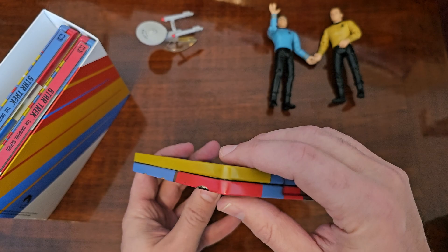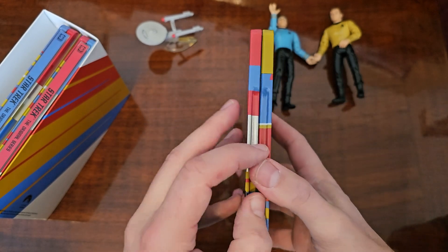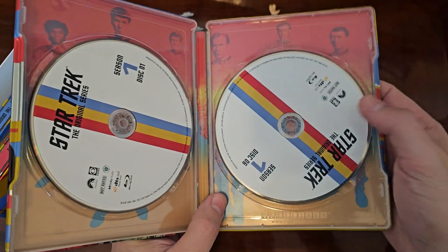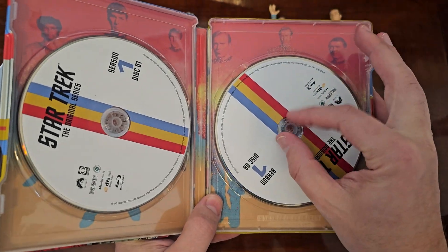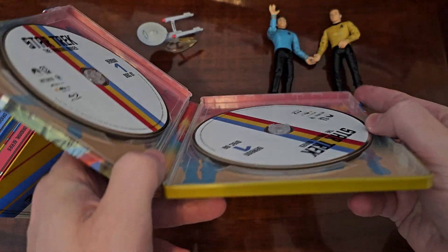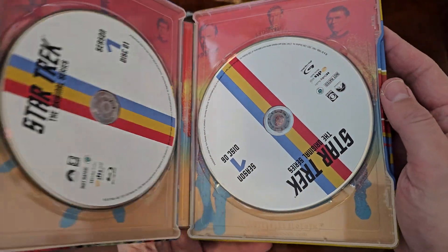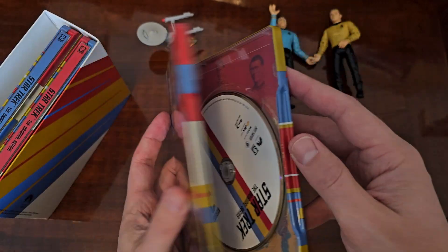One thing I do not like is that the discs are just stacked up. I would have liked turning pages or some kind of different way to store them, but all the discs are just in a big stack, so that's kind of a downside.